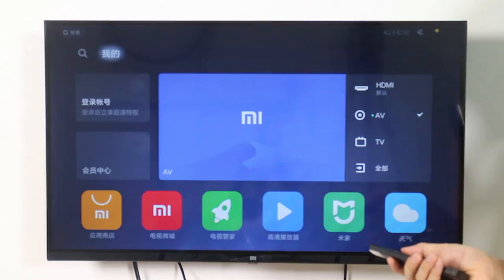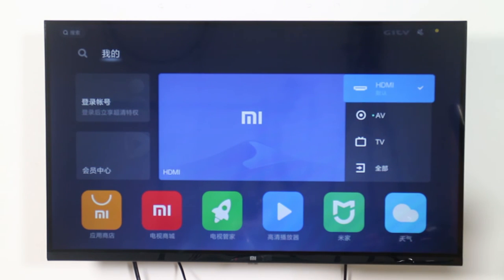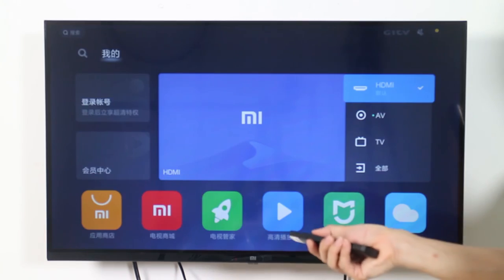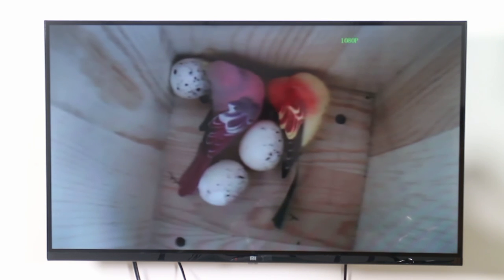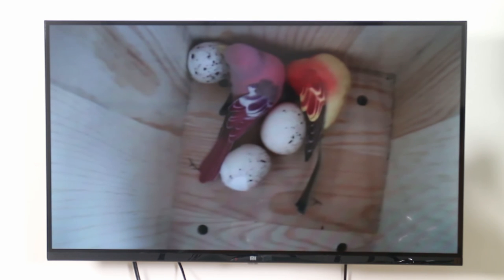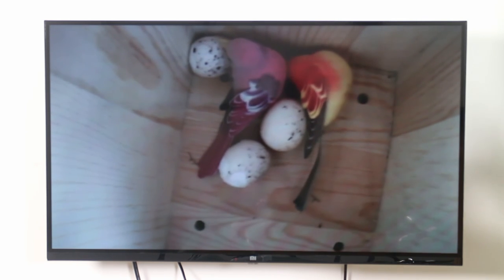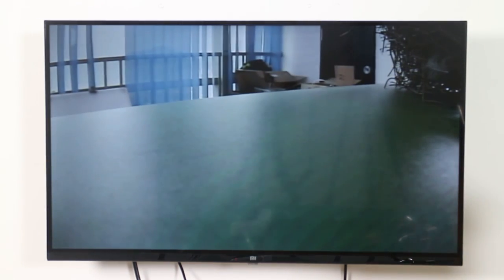Now let me switch to the birdhouse camera with HDMI box. I need to switch to the HDMI channel. Now we have the HDMI channel as source. You can see the color of the bird and also the color of the wood — there's much more detail than the traditional analog birdhouse camera.